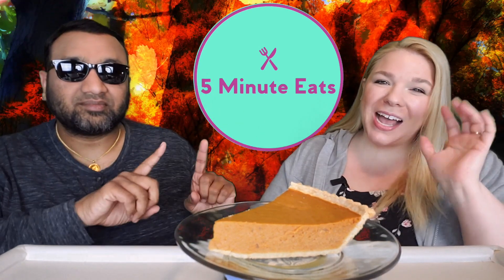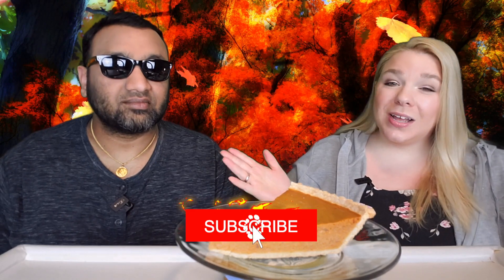Hey everyone, welcome back to 5 Minute Eats and it is pumpkin season. Today we are doing a pumpkin pie — specifically the Costco pumpkin pie. We previously reviewed the Members Mark from Sam's Club pumpkin pie, and now we're going to find out which one is the best of the two.